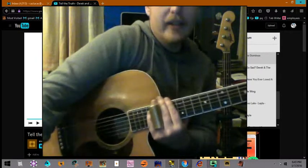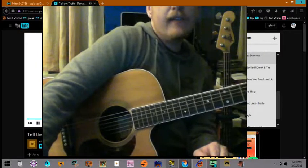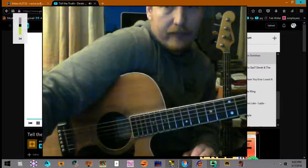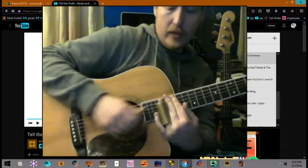Now we get our up-to-the-seventh-fret part. I'd get really smoking good at everything up till here as big section one. I'm going to put two stray notes on the page there by accident, but now we're up to the 17th fret against the five chord.